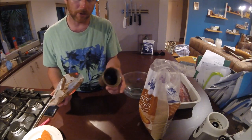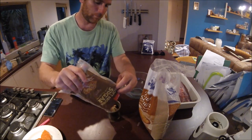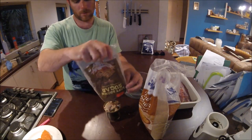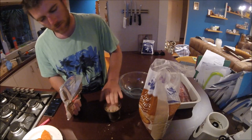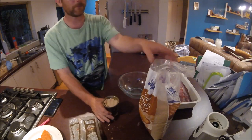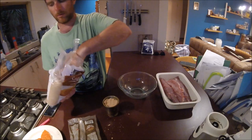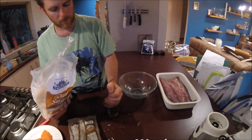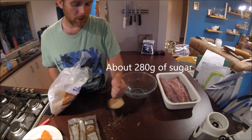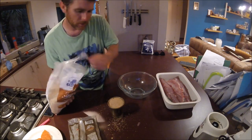It doesn't really matter what kind of measure you use — it's a bit like using cups. Press it down, just short of a cup, and we'll just top that up with the raw sugar. The only sugar I probably wouldn't use for this would be white sugar; I've tried it before and I just don't get a very good result.